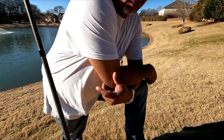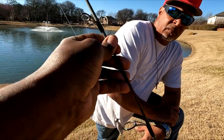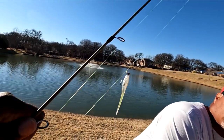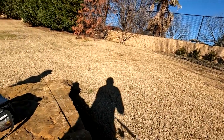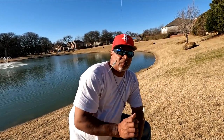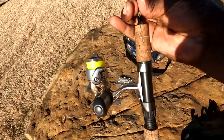We'll be using 5'6" crappie rods and doing a double jig presentation. I've got the quick connects on here, which makes for easy line change-outs — that little quick connect makes it real simple.